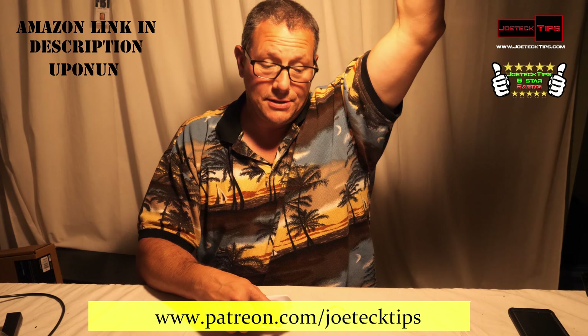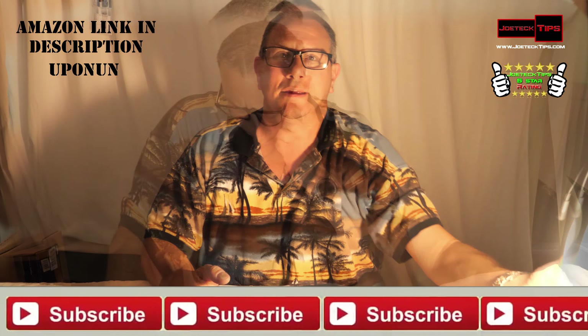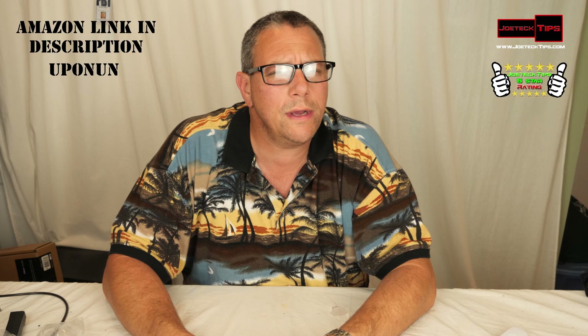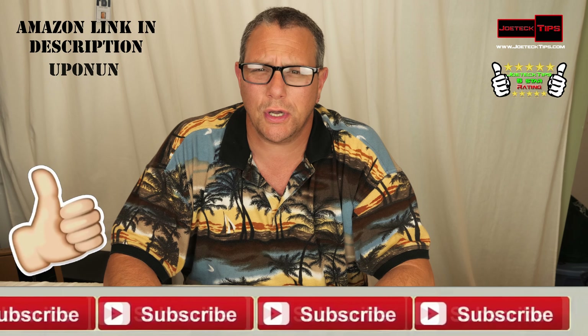So this is one incredible light, folks. It's very bright. If you like this video, give me a thumbs up. If you're not a subscriber, please subscribe. And always, I give honest and dependable reviews — 100% of the time, I am never purchased or bought for a review, ever, because it would be unethical to do so. Take care, and we'll see you next time.